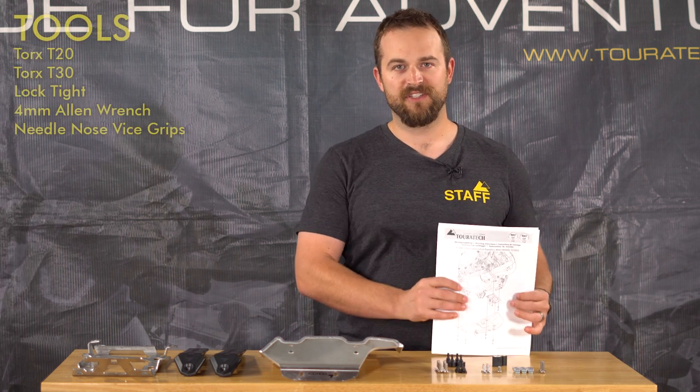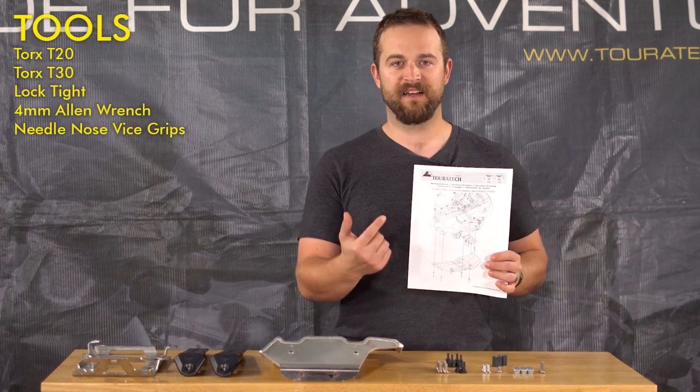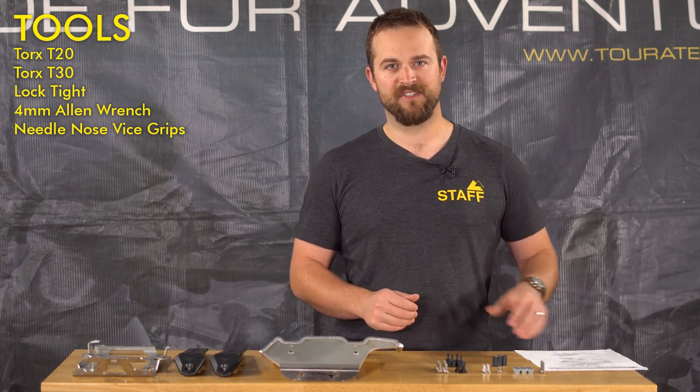I like to print out the instructions ahead of time. Go onto the Touratech website, look at the part description, and the instructions will be listed on the bottom right-hand side. Print these out — you've got to have them to install it.